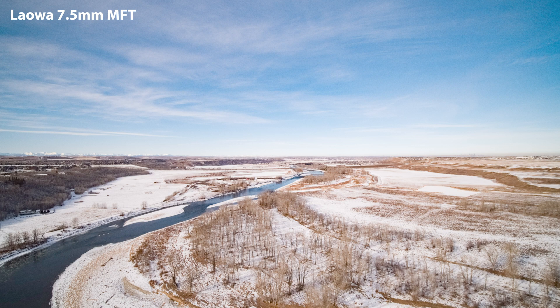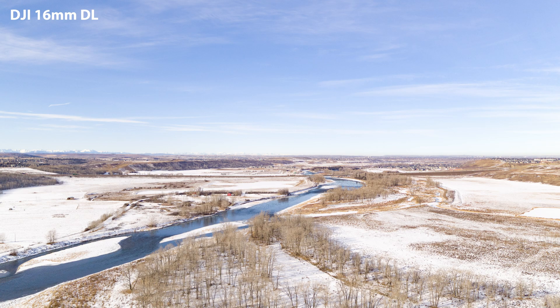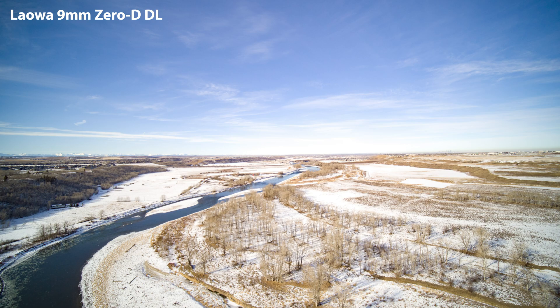Here's another set of comparison frames: the micro four-thirds 7.5mm from Laowa on the X5S, then the DJI 16mm DL — previously the widest lens available for the X7 — and then the 9mm on the X7. It just blows them out of the water; this thing is so wide.